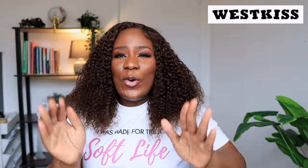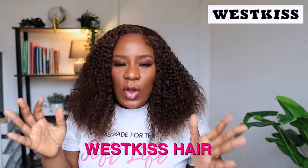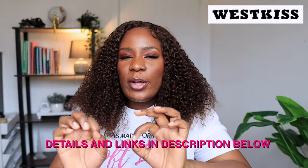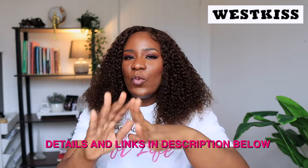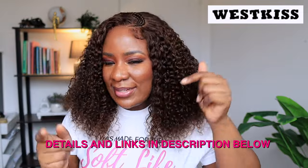This wig is a must-have. All the details to this wig are going to be in my description box, so please go and check it out. Seriously, West Kiss, you guys snapped with this one — you guys did the thing with this one. This is hands down one of the best wigs I have ever reviewed on this channel. This is 2024 — if you are still struggling with your wigs, I don't know what to say, because this company has gone ahead to do everything for you. All they are saying is just open up the wig, put it on your head, and you are good to go. It cannot get better than that.